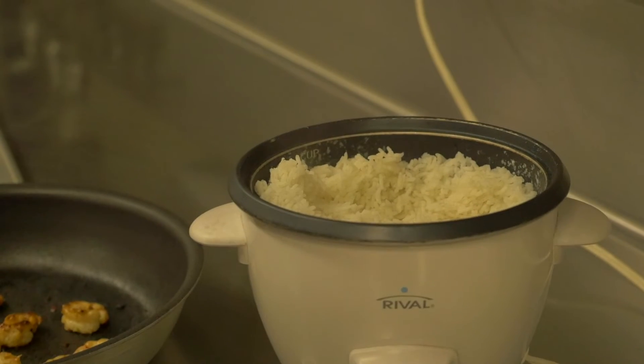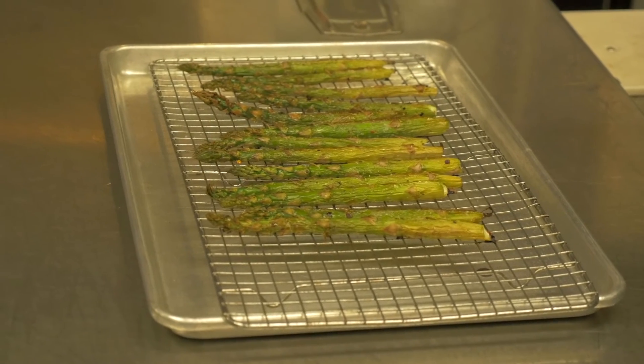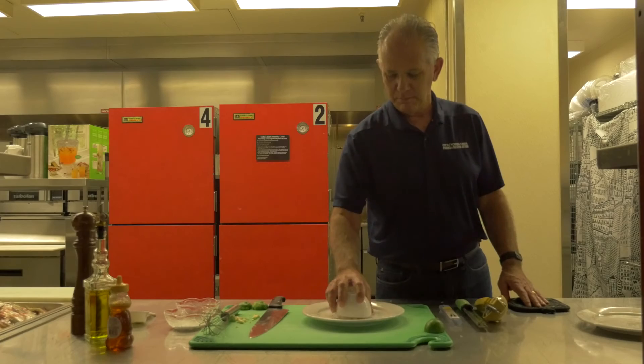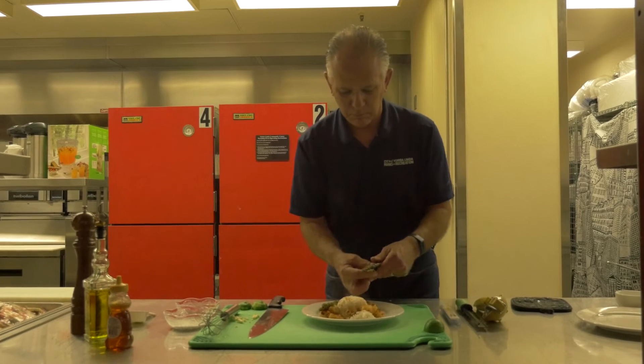Today I'm serving that with a side of rice and some asparagus. The asparagus was cooked in the oven at 375 degrees for 15 minutes. All I did with the asparagus was coat it with salt, pepper, red pepper flakes, and some olive oil.